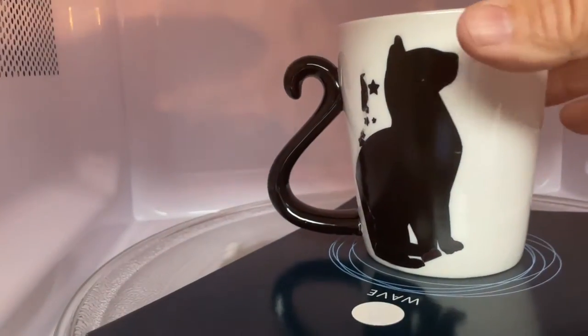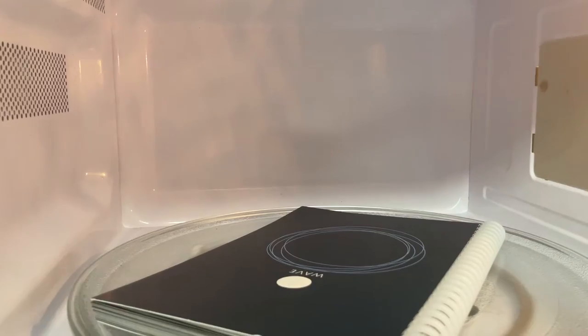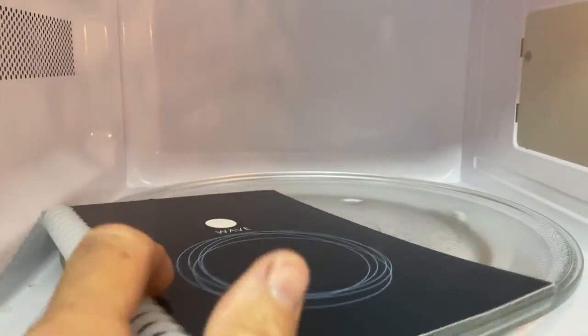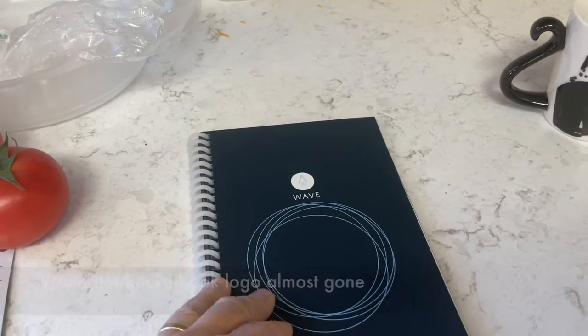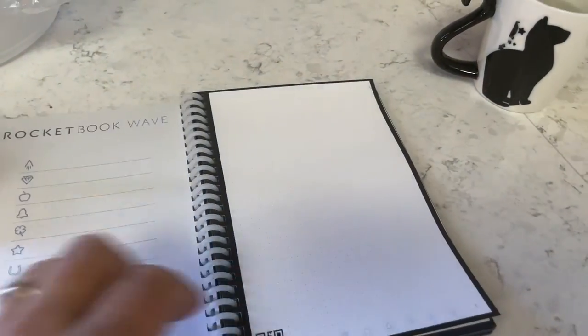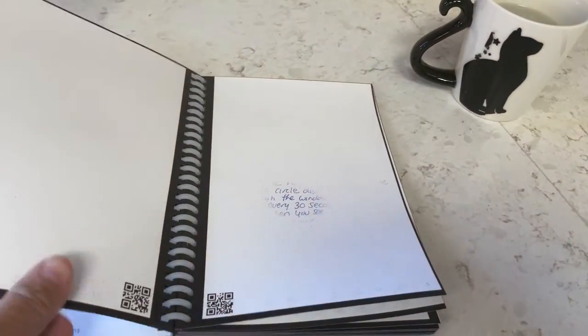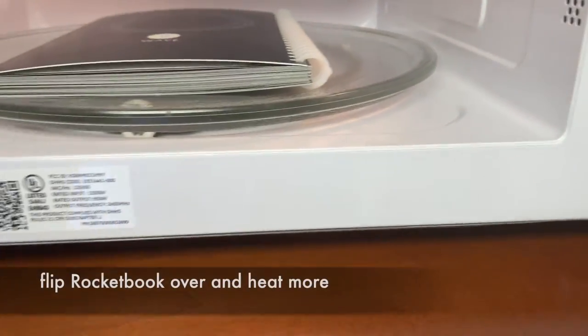It looks like the writing is mostly gone — the blue logo looks like it has disappeared. Be careful: the cup and the notebook can be hot. The logo is mostly gone, though not completely, so there may still be some writing. The first page has lost most of the notes from just that little circle indicator. The second step is to flip it upside down and repeat the same process again.